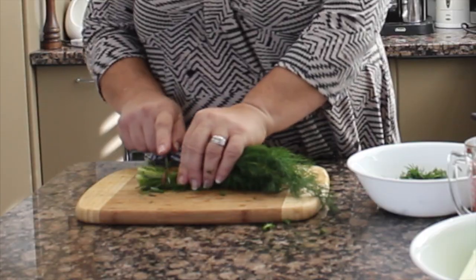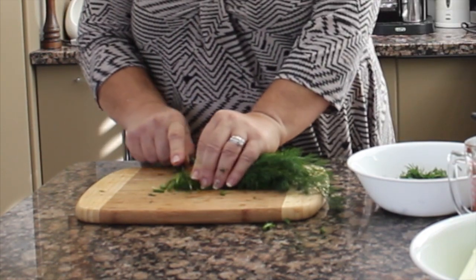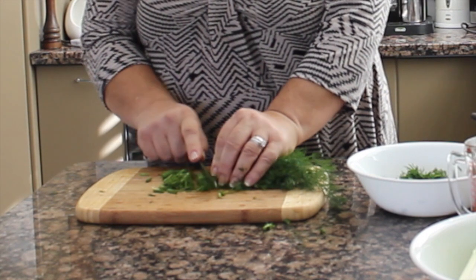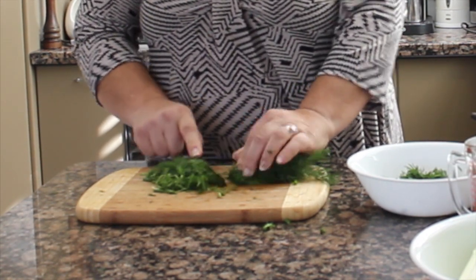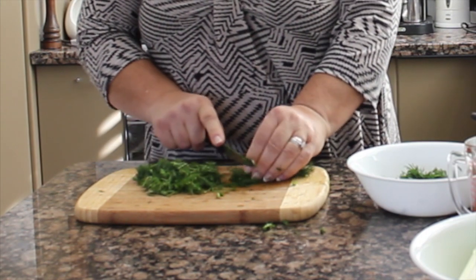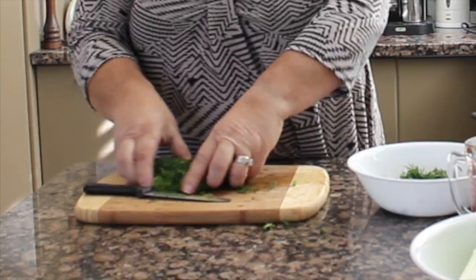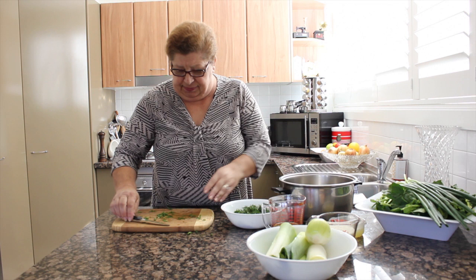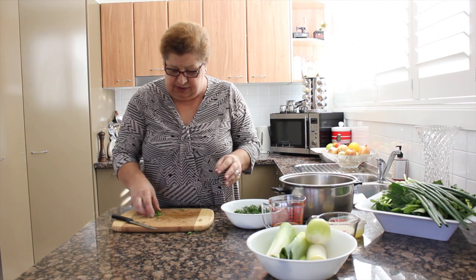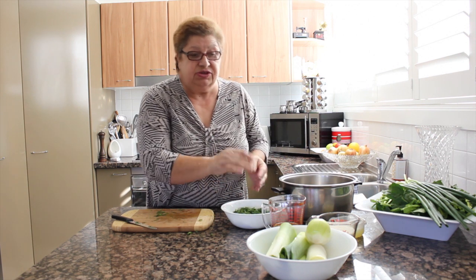So, let's start with dill. We cut this part and then we cut it, not very fine, but just like that. Dill, about a cup. I put more because my kids like too much. That's the dill in the spinach.